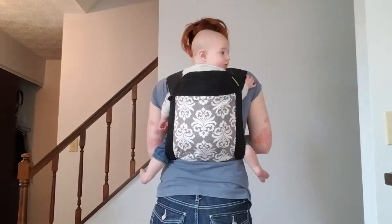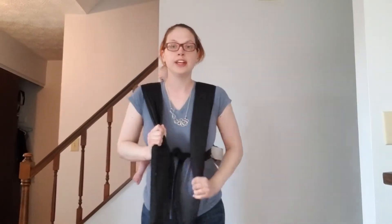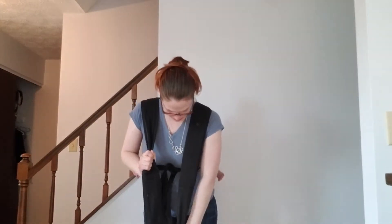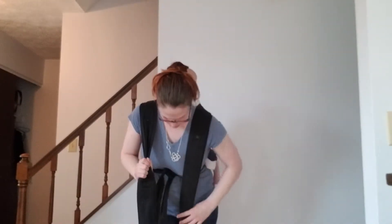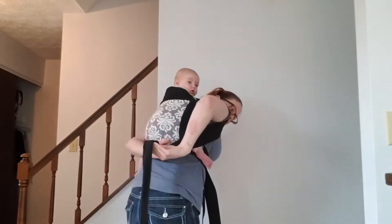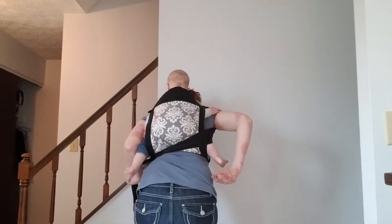Now she is in the Medai. What we're going to do is I'm going to hold one strap between my knees and you're going to just pull up to tighten, go under your arm, over baby's leg, and under the other side.